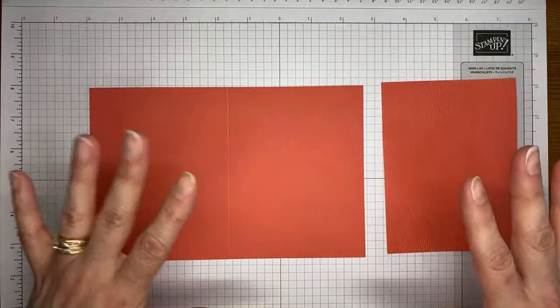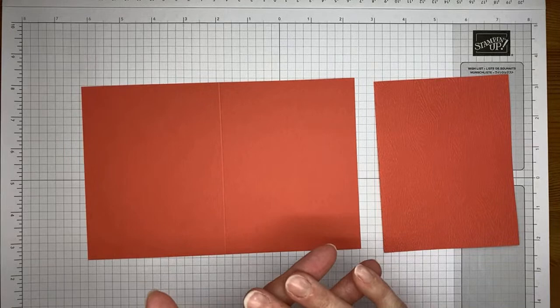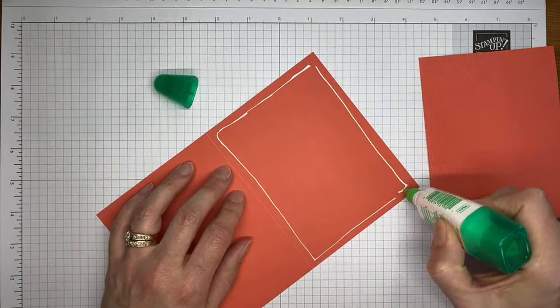I'm making a little different version — same card stock cuts and all that sort of thing, just a little different. I used Calypso Coral for my card base. My original card base was a top fold, which is the four and a quarter by 11 scored at five and a half. I'm making this one as a side fold — eight and a half by five and a half scored at four and a quarter.